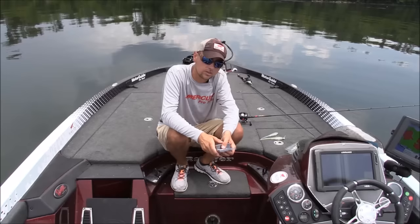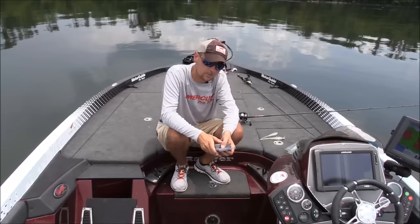Hey guys, Jonathan Henry, Scottsboro Tackle Company Pro. I'm out here today with Scott from Bama Bass Fishing Forum. I'm going to show you guys a sneak peek at a brand new bait from Scottsboro Tackle Company.